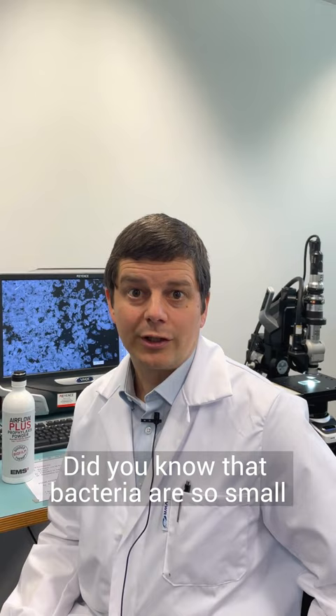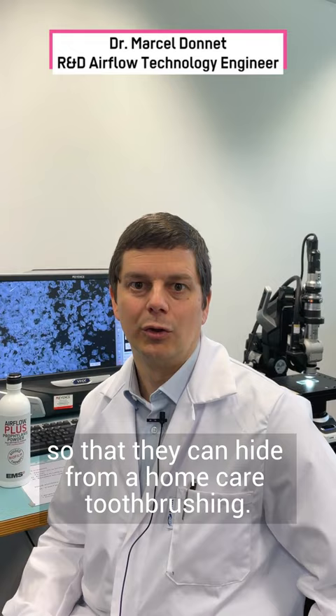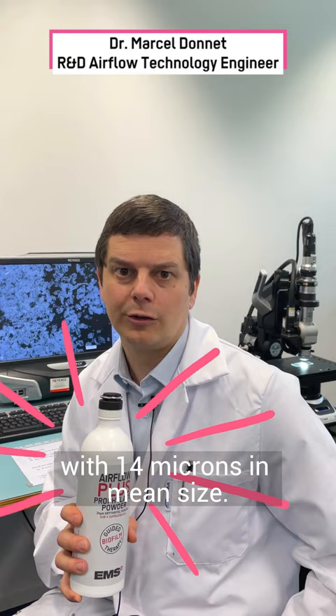Did you know that bacteria are so small — 50 times smaller than a toothbrush filament — that they can hide from home care tooth brushing? Therefore, we developed the Airflow Plus powder with 14 microns in the mean size. With this powder, no more chance for bacteria to hide. All biofilm will be removed.